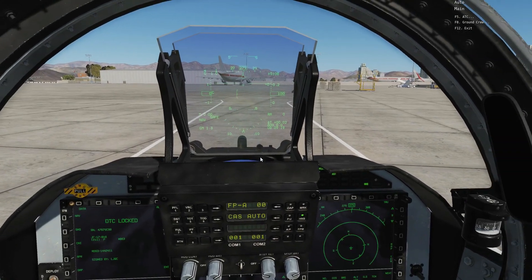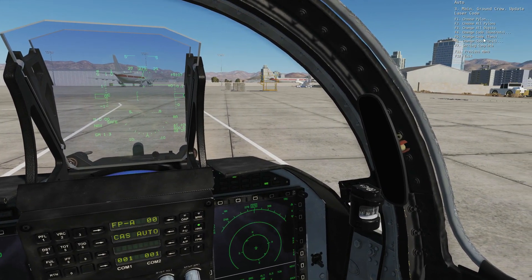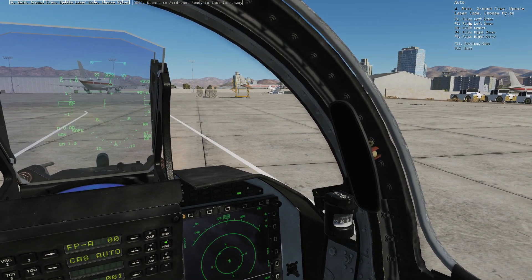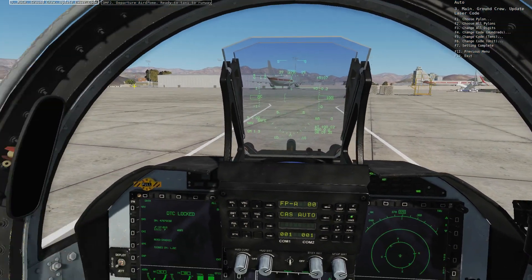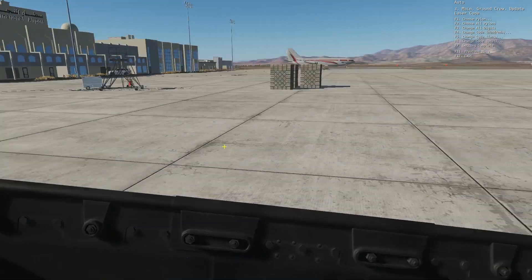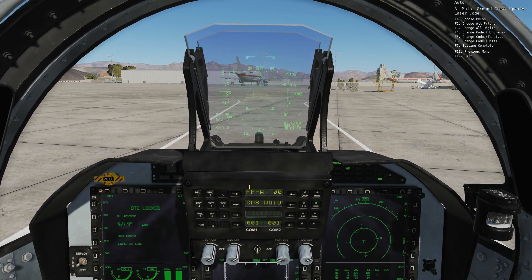The way we'll do that is talk to our ground crew. The ground crew will change the laser code and we can change the hundreds, the tens, or the unit. Let's say we want to change the tens to five — let's update the bombs on the left outer pylon. You can see they've gone ahead and changed the laser codes for those bombs to 1588 rather than 1688. Now I'm going to put them back to 1688 because that's what I'm going to use. I just wanted to let you know you'd have to do that if you're going to drop them on a different laser code.